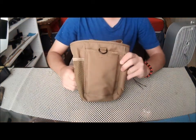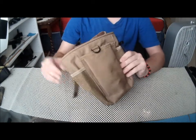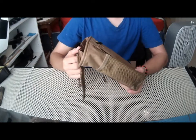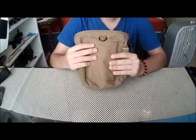Hey guys, Power Stop Dediction here today doing a quick ShooterCB Gear sponsor review. This is of this dump pouch right here. It's around $12 I believe — I'll put the link in the description to the website and to the product itself.